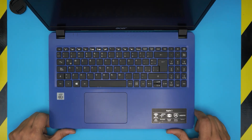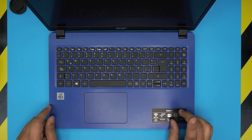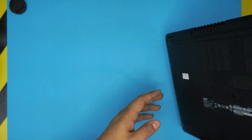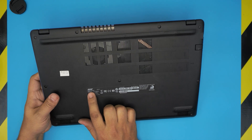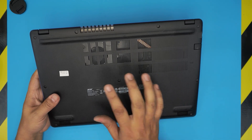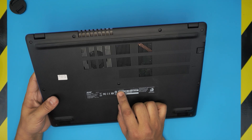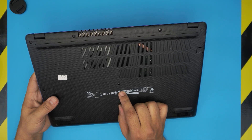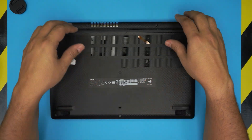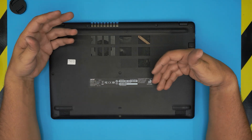Hello everyone, welcome back to another video. Today we have an Acer Aspire 3 laptop. The exact model can be found on the bottom sticker — model number N19C1. The full component model number is A315-56-38TB. In this video, I'm going to show you the inside of the laptop and how you can upgrade the hard drive and SSD, both of them.